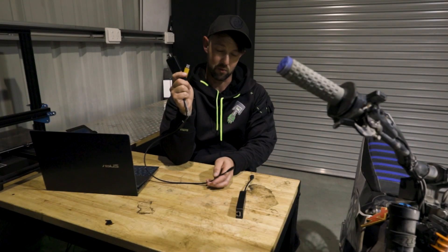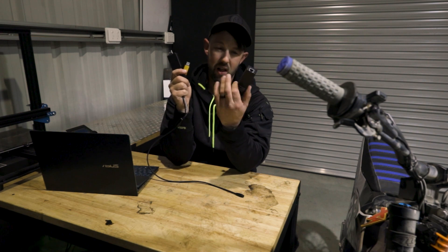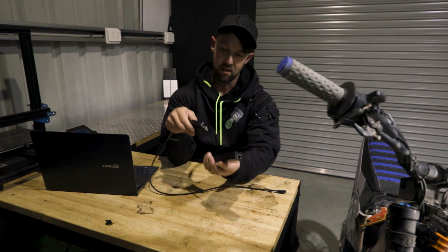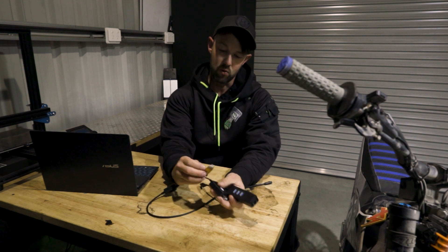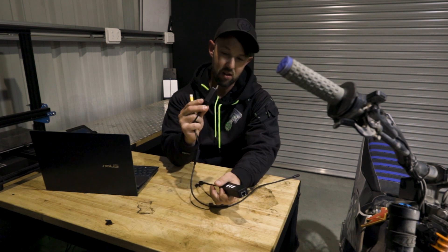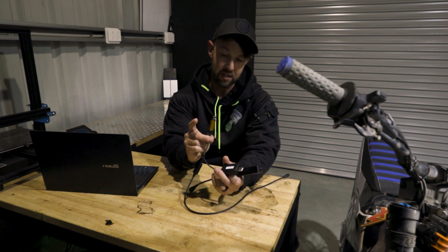First things first, we're gonna plug this into our computer. I found that just using a cheap $10 Bunnings USB hub works pretty well for me. You'll notice there's two cables here. You've got your ST link, and you've got this one that just says X9000. This is basically just a USB connector — we don't need this one.